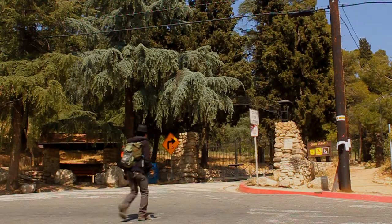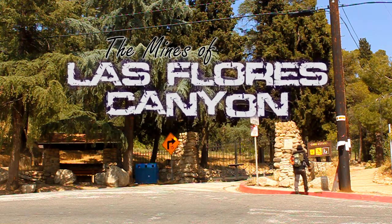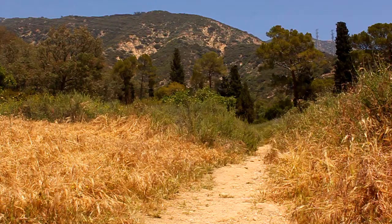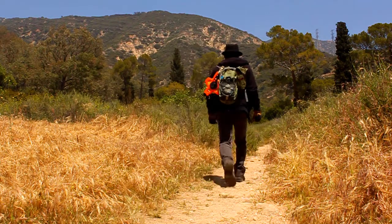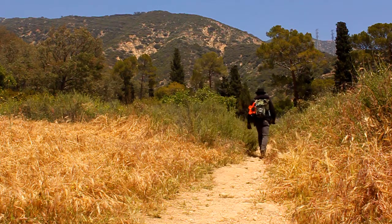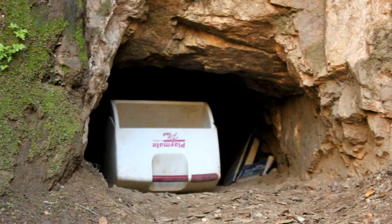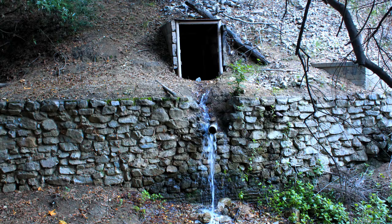Hello everyone and welcome to Brother B Videos. As we explore the mines of Las Flores Canyon, we have spent the last several months researching and documenting these mines. Now, for the first time on video, you will get a glimpse of what they look like from the inside. Today we'll be exploring ten different mines, so without further delay, let's get started.